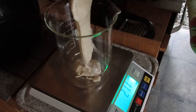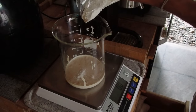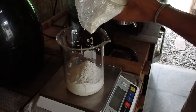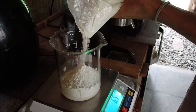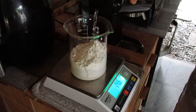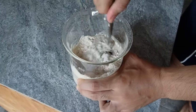120 grams of sourdough starter, 80 grams of rye flour, 80 grams of French wheat flour T65, T70 French rye flour, and 160 grams of water. Mix until completely smooth.